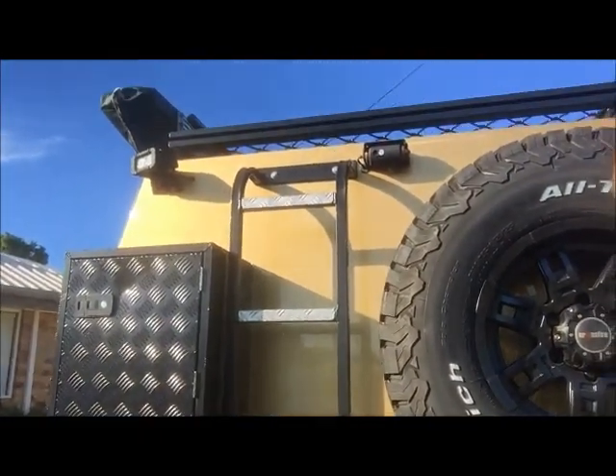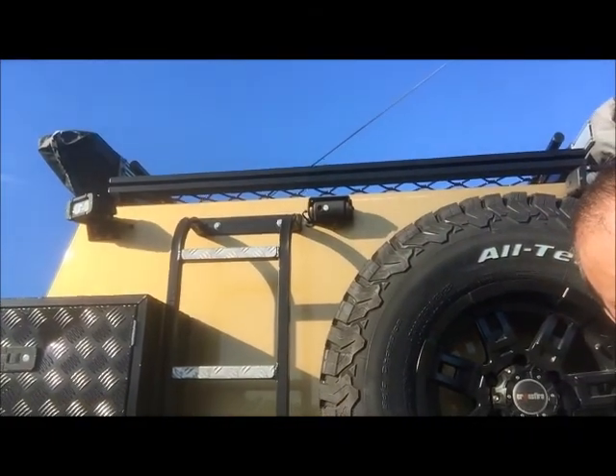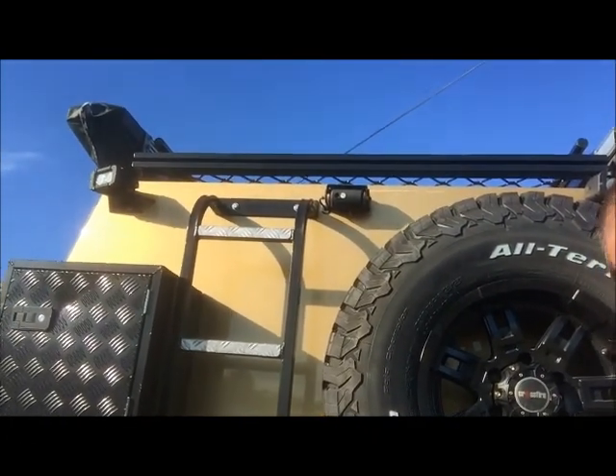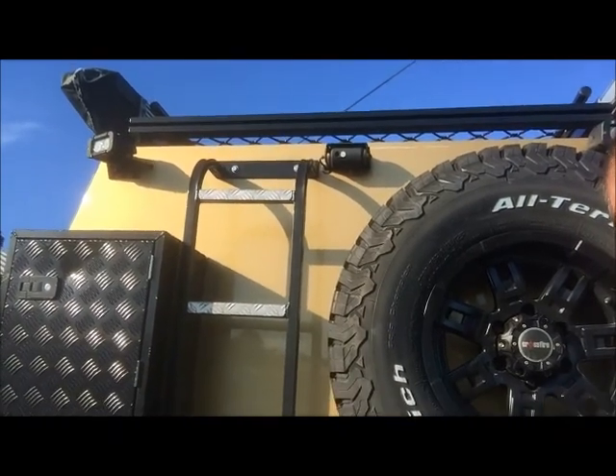You can see the aluminium ladder which gets you up onto the roof. We've got a full-length aluminium roof rack up there to store stuff on. I normally throw my kayak up there or the stand-up paddle board.